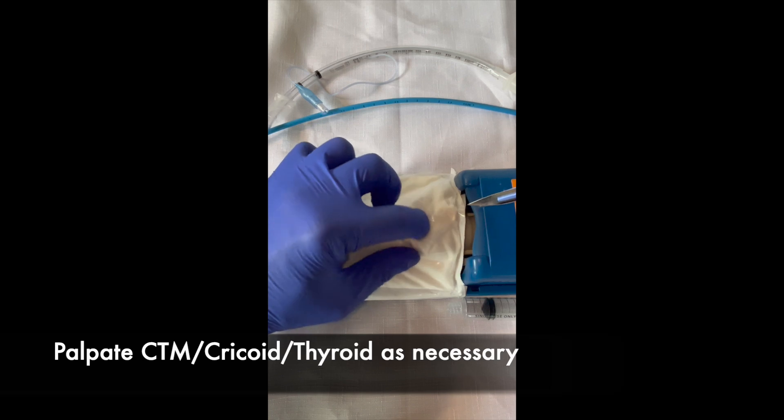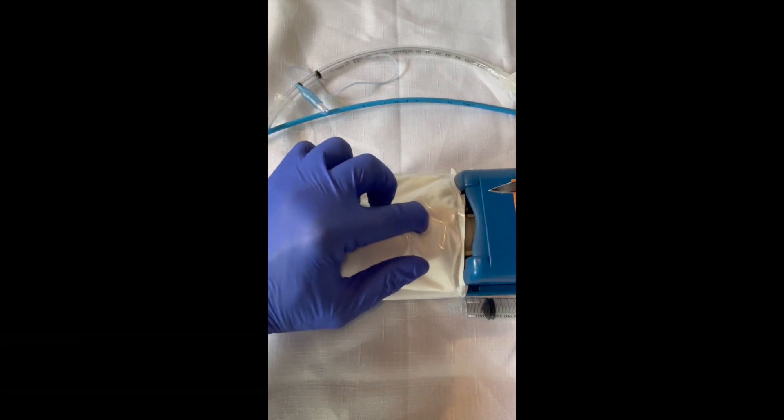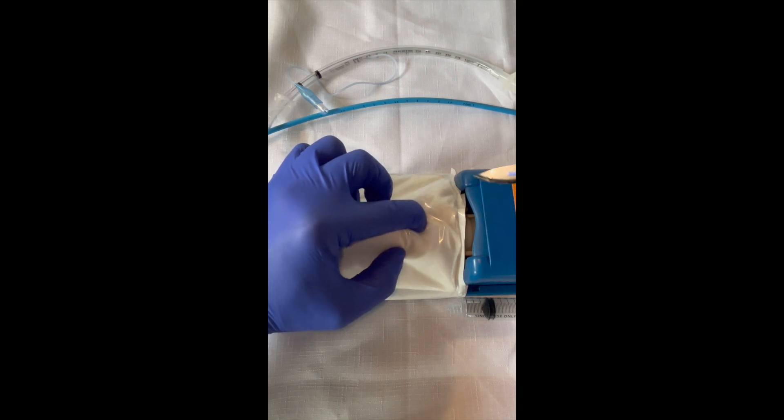Using the index finger to palpate the cricothyroid membrane and confirm its location. In this case it's very clear and I'm happy.